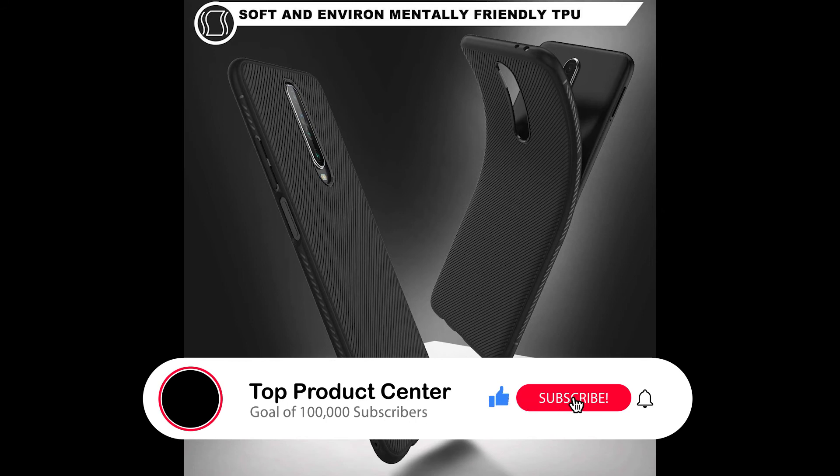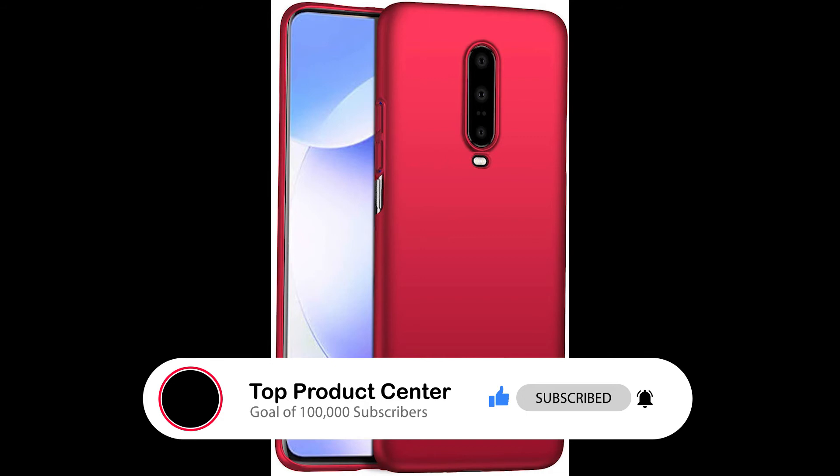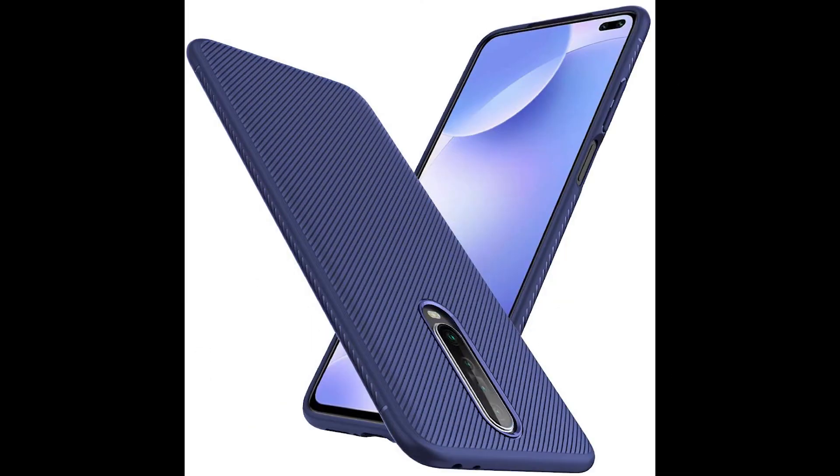It is ultra slim and won't add bulk to your phone. Comfortable to use without compromising the natural design of your Xiaomi Poco X2. Made up of premium material and high quality TPU silicone soft shell, offering ideal protection.